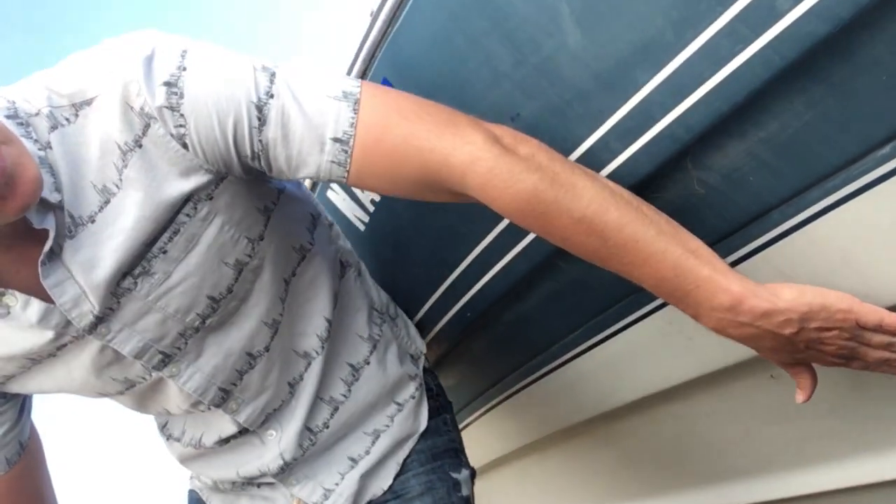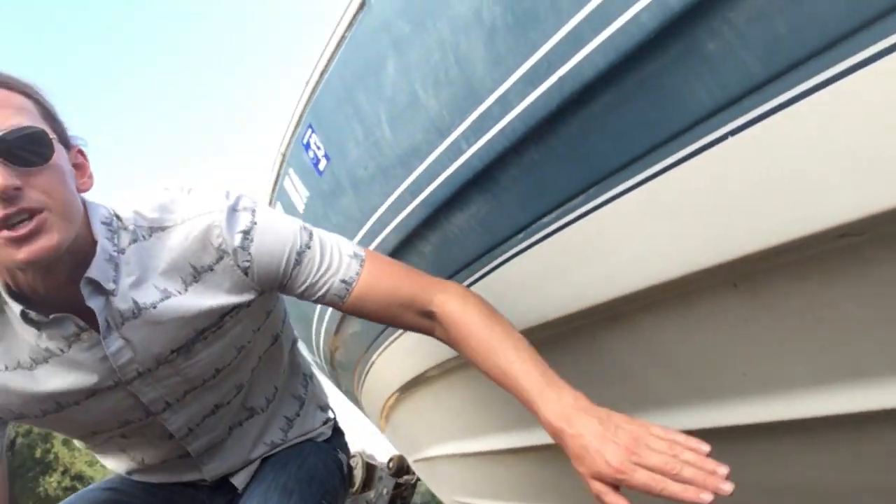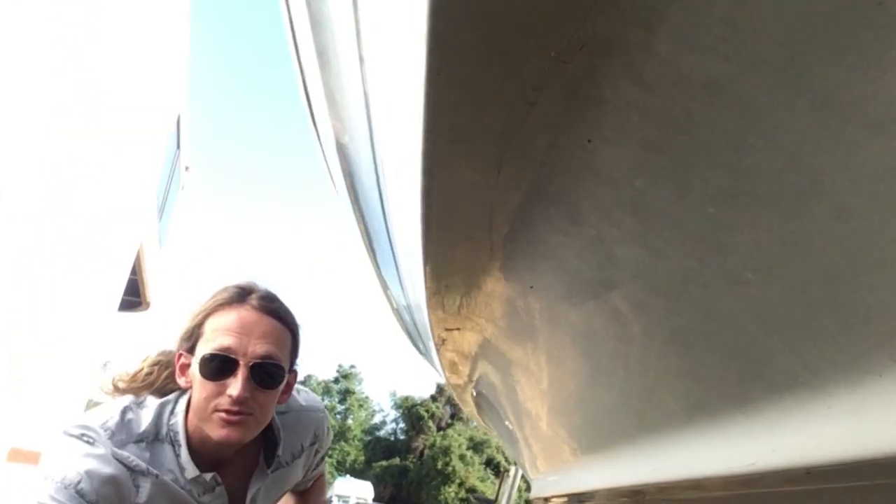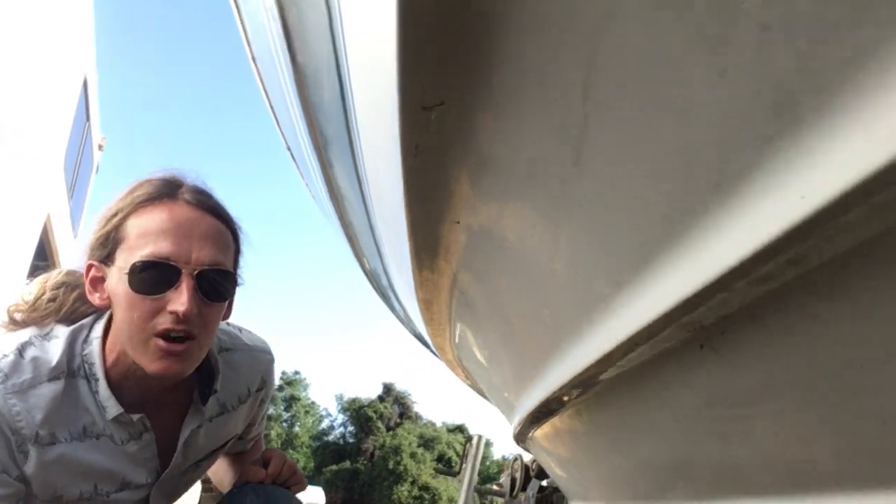I also look at the chine. The chine is this part right here, and as it runs back, you'll see there — I look for scrapes, scratches, all that on the hull.